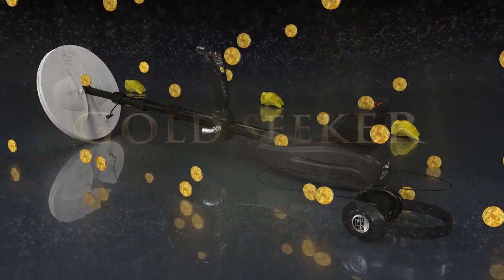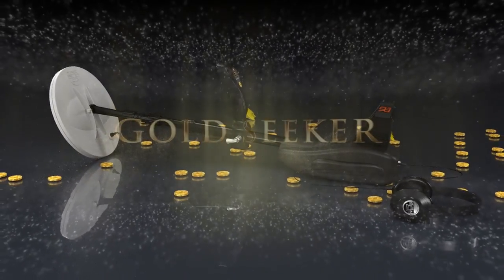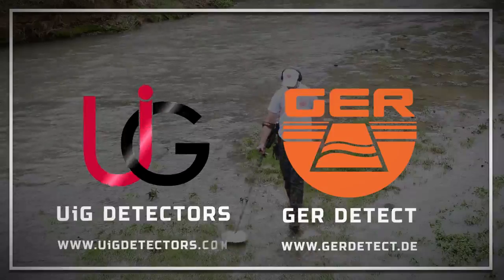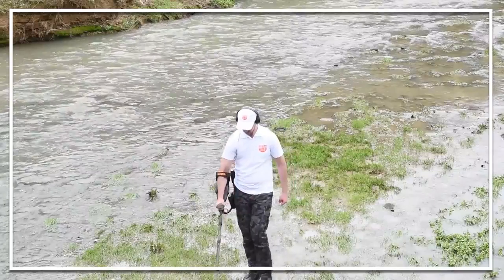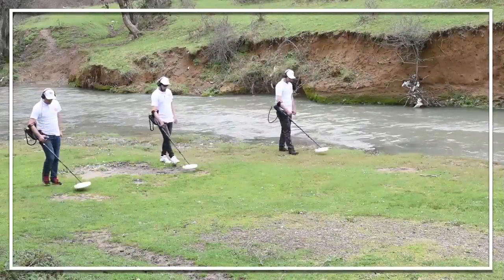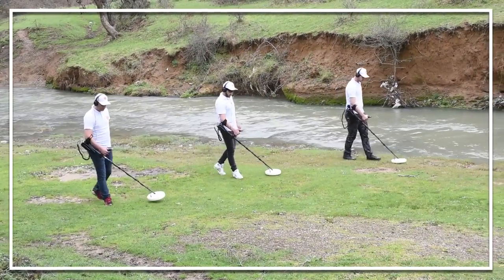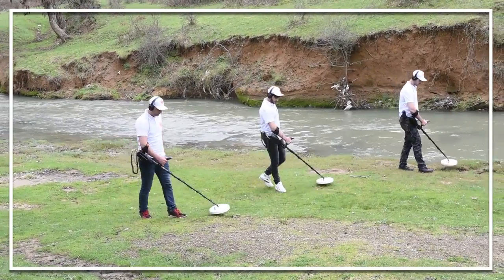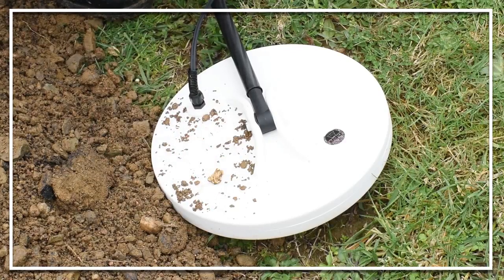Great news for lovers of prospecting for gold, precious metals and treasures buried in the ground. GER Detect in cooperation with UIG Detectors presents to you a comprehensive guidance on how to assemble and operate Gold Seeker — the fastest, easiest and most modern system to detect gold nuggets, gold veins, and gold, silver and bronze coins under the ground.